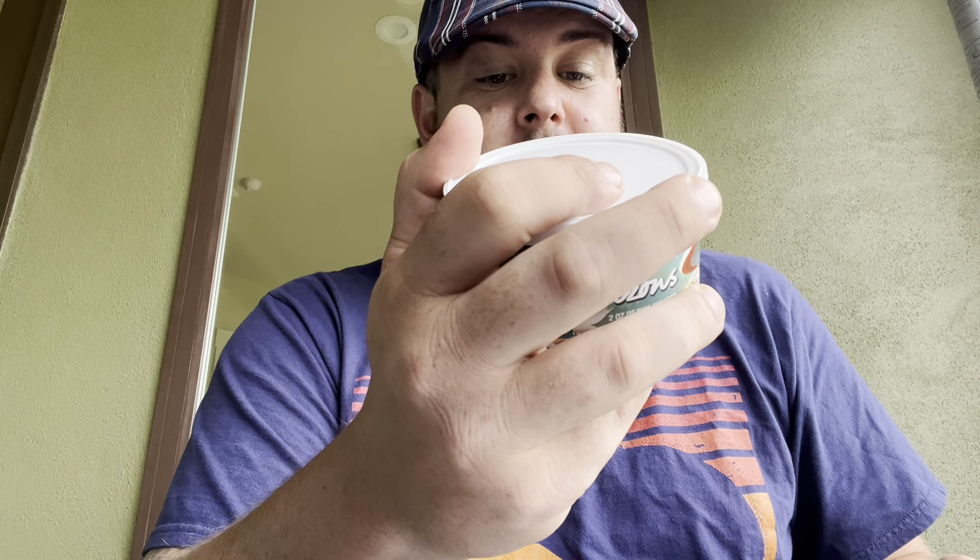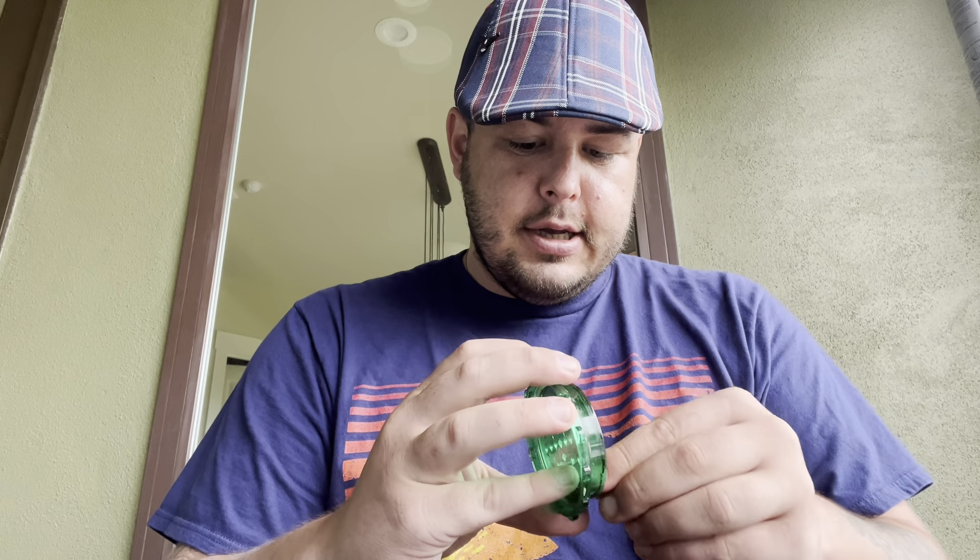Nice ground-up chunks — gotta get a little bit out of there. That's the one problem with this grinder: some of the tobacco gets kind of stuck in the teeth. Just got to kind of pick it out a little bit — let me use the tool to pick it out and save my fingers a lot of stabby stabs.